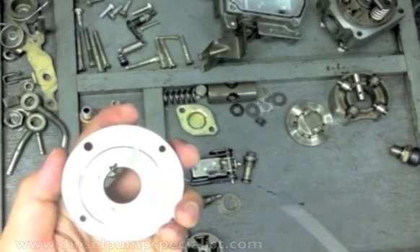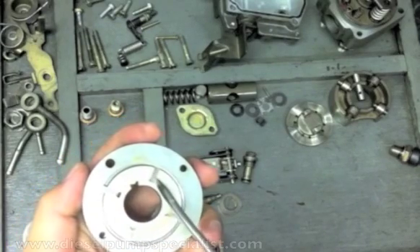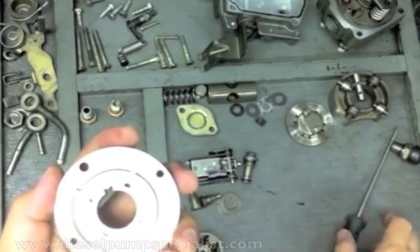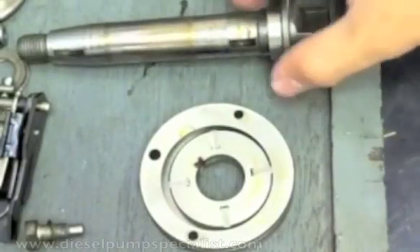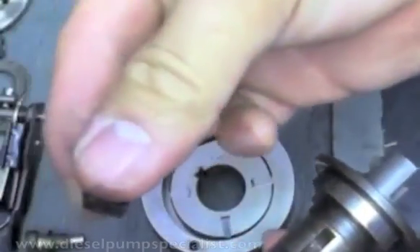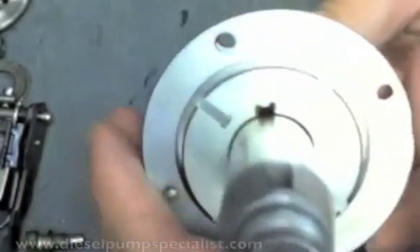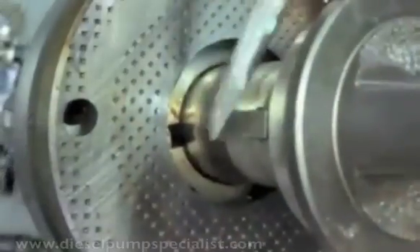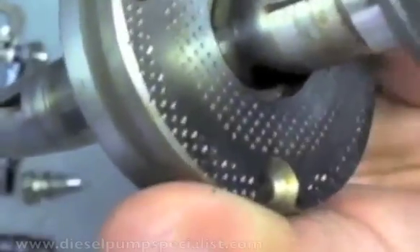This feed pump has a rotor and 4 blades which slide in and out. It is driven by the pump's drive shaft. This key, situated here, slots inside the feed pump. As you can see, there's a slot on the rotor for the key to go in. As the drive shaft turns, so does the rotor.